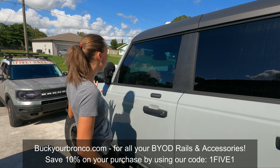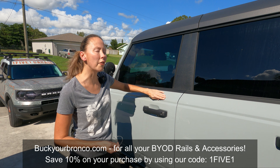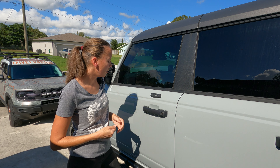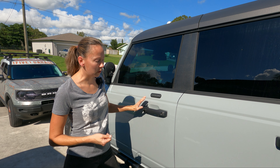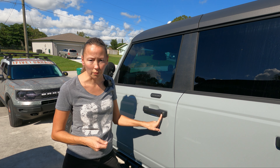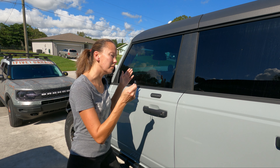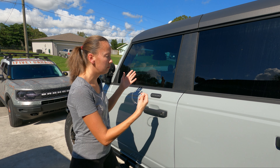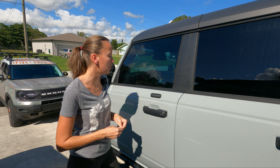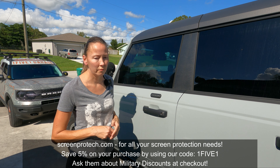We're going to go ahead and relocate this into the fuel door area. That way, when you close it, you have a really nice clean side. This Bronco can be accessed multiple ways without the keypad — I have the key fob, and if you have passive lock on your doors you can just touch the handle and it'll open. There's also a keyhole, and if you have the Ford Pass app you can access the car from anywhere. This keypad is just a backup to a backup to a backup.